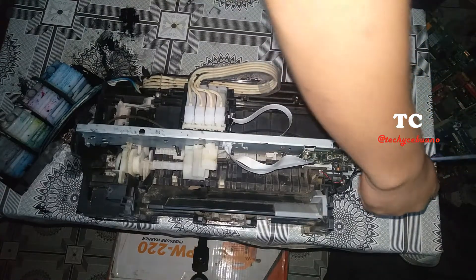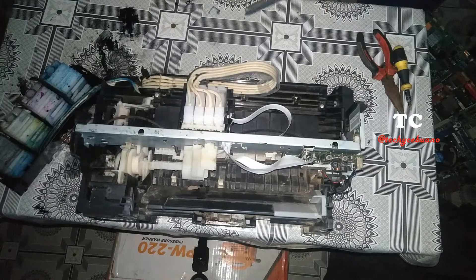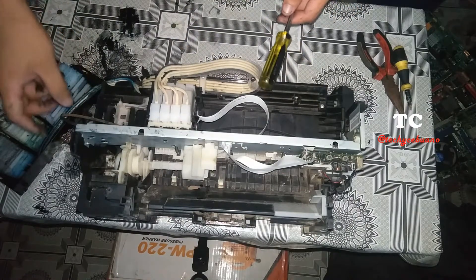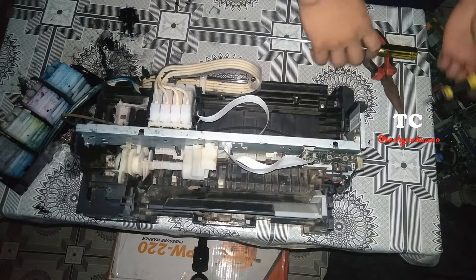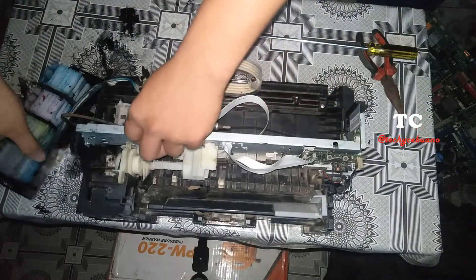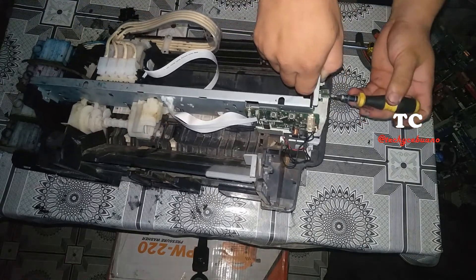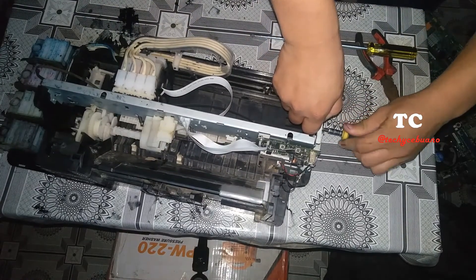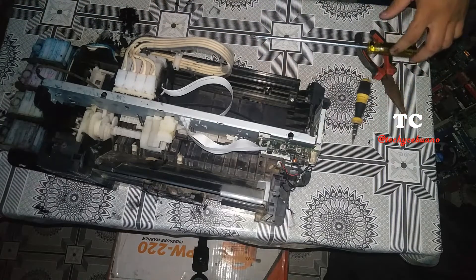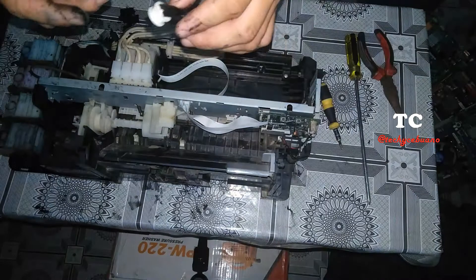And the screw here. Our main goal is to raise this metal and slide this carriage so we can see the sensor strip and the printer belt. Be careful when removing the screw for the roller sensor, as mishandling can cause a different problem. This is a small screw. After which, we remove this assembly for the belt, the spring, and this one.